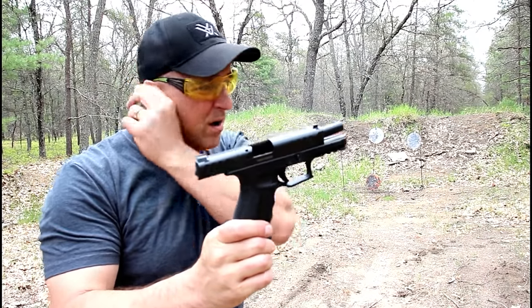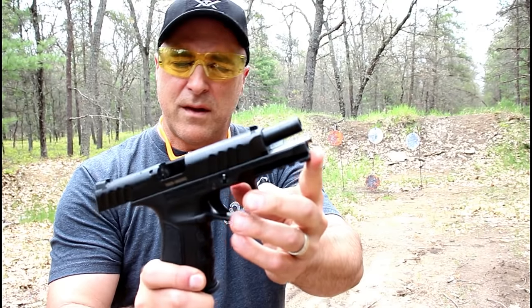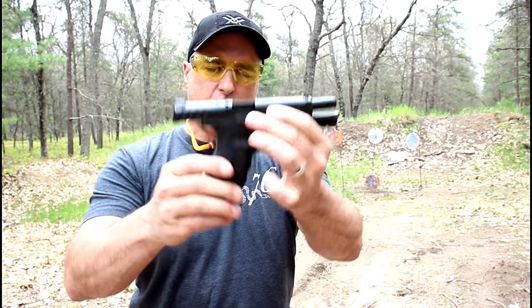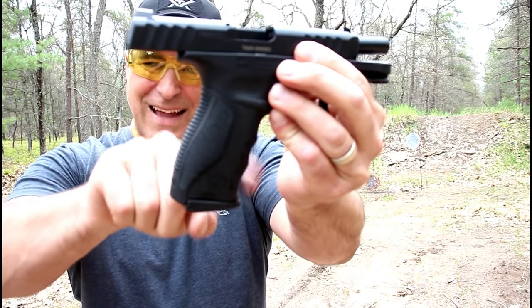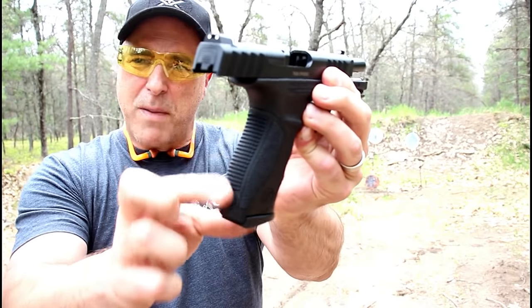It's a nice shooter. It does have a steel guide rod, 4.1-inch barrel, and a loaded chamber indicator. The grip is pretty nice — it has slight finger grooves, decent texturing, and a kind of aggressive backstrap.